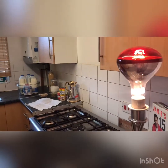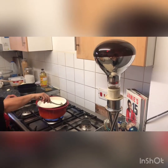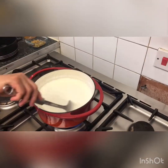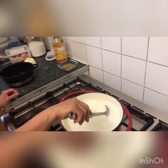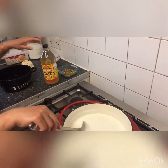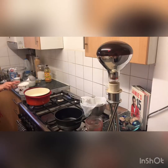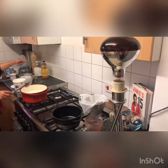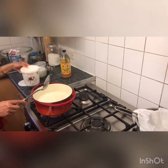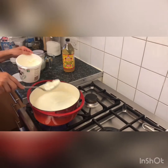Let's start making the paneer now. You have to stir properly and you can use apple cider vinegar or yogurt, up to you. I'm using yogurt. You can make paneer with apple cider vinegar or yogurt — optional. I don't like the apple cider vinegar smell, that's why I'm using yogurt.